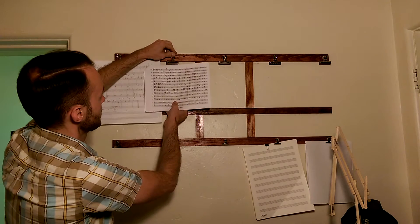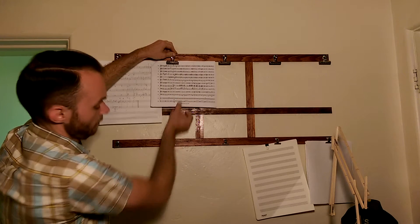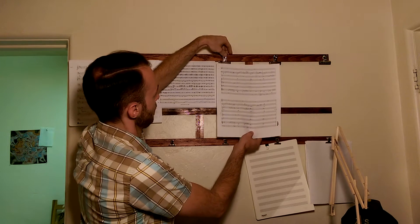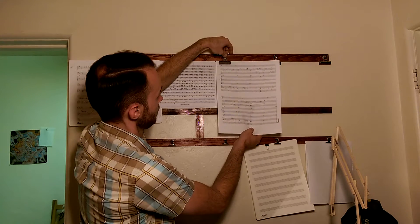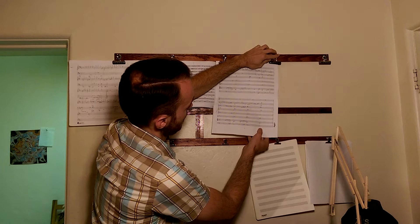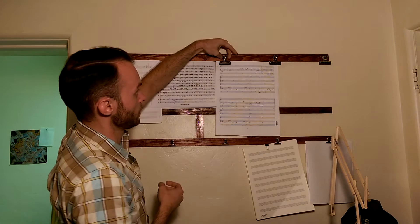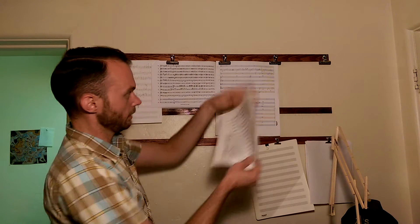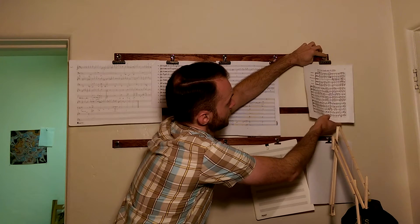8 and a half by 11 landscape — these are both landscape. 11 by 14. Regular portrait mode. These are the clips that I'm using — these are two inch bulldog clips. 8 and a half by 11, no big deal.